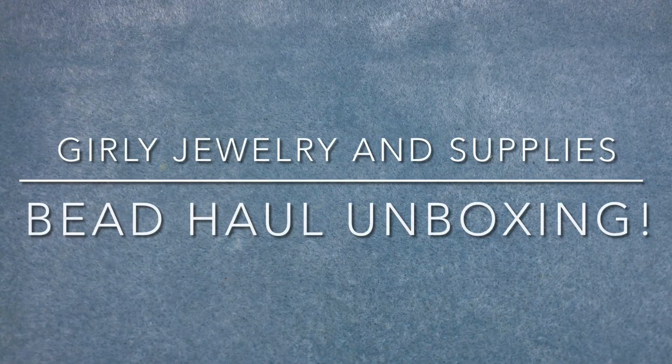Hey there, it's Brittany and I'm back with an unboxing video. I went to a new group on Facebook called Girly — G-E-R-L-Y — Jewelry and Supplies. I'll leave a link below. I haven't ordered from this group before, but I got some cool stuff, so let's go through the order.